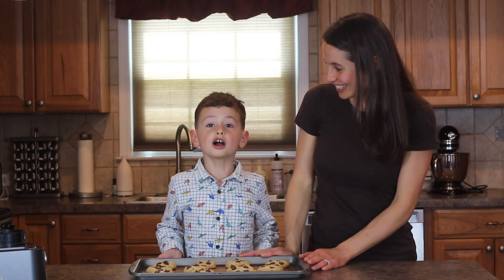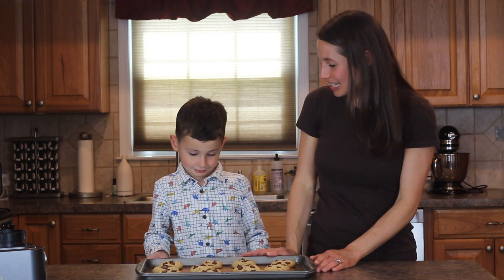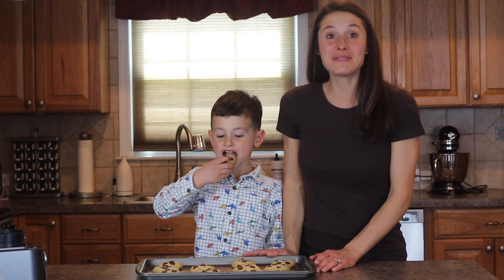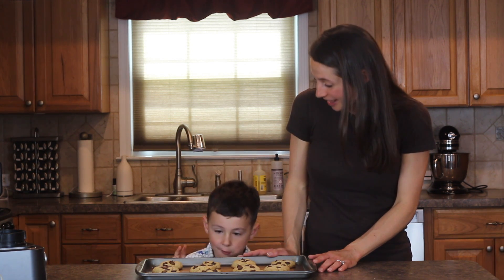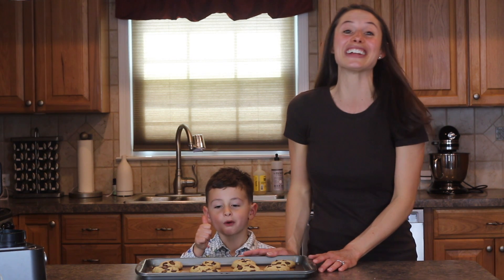So our cookies are done, guys! Yeah, they are — they're all done. And Jack, do you want to taste? Ooh, yes. We hope that you have fun making these chocolate chip cookies that are sweetened with the dates. They're so good!